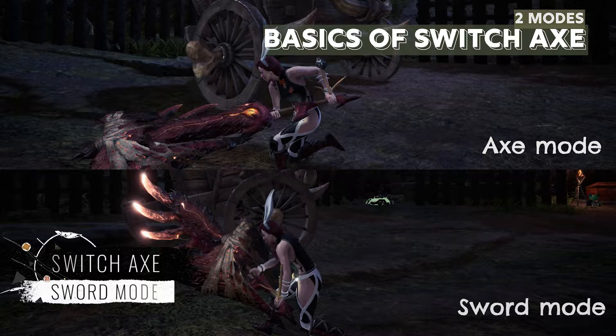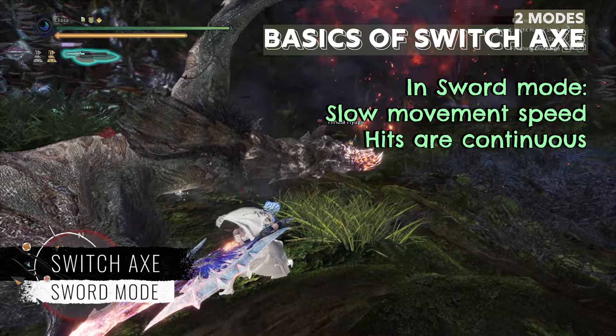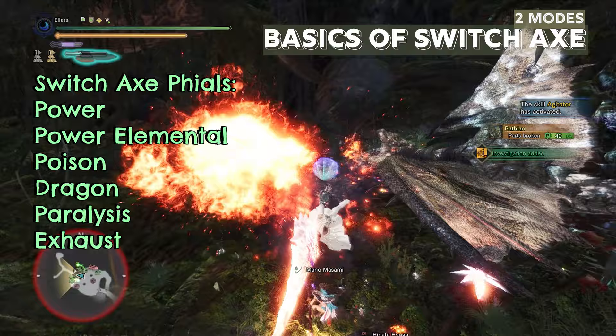In the sword mode, its movement speed while holding the weapon is as if you walk with a great sword. However, its hits are continuous. It also has a natural Mind's Eye, which means that your weapon will not bounce when hitting hard parts in the sword mode.